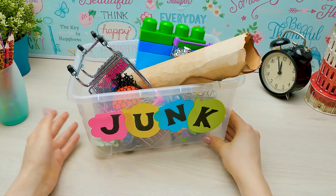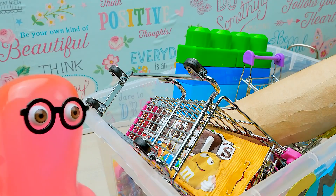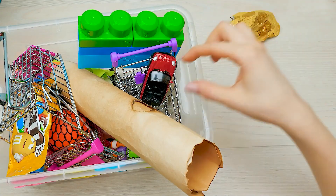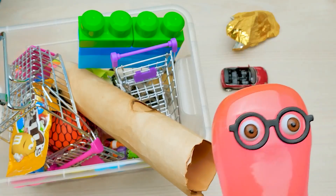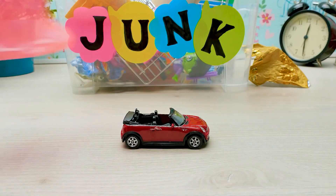I was cleaning up and... What? How could you... A candy wrapping? A broken toy car? Yes! Oh mine, don't you dare! You have no heart!